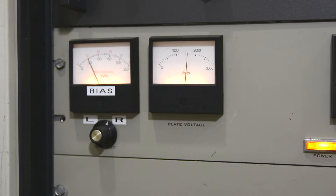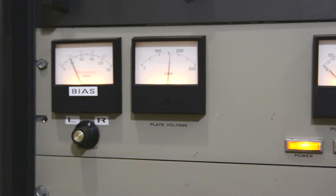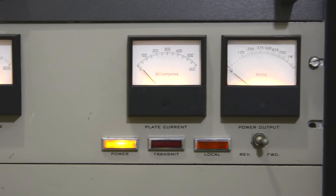You can meter left and right bias, plate current, and power output — both forward and reverse.